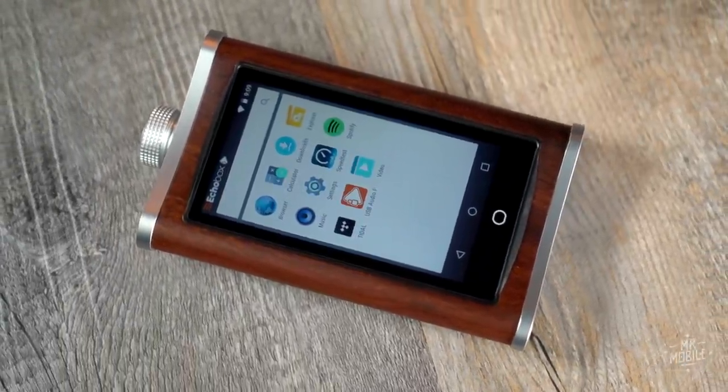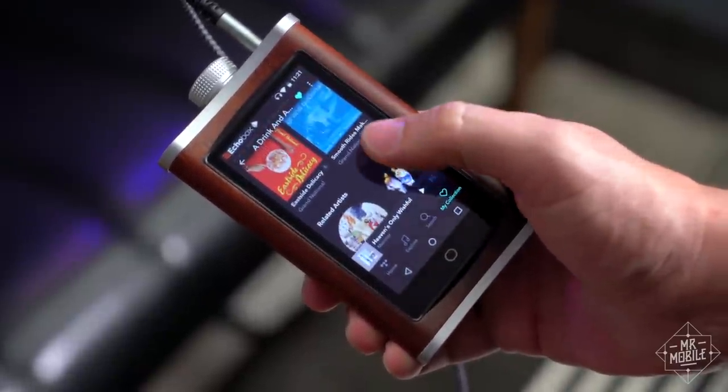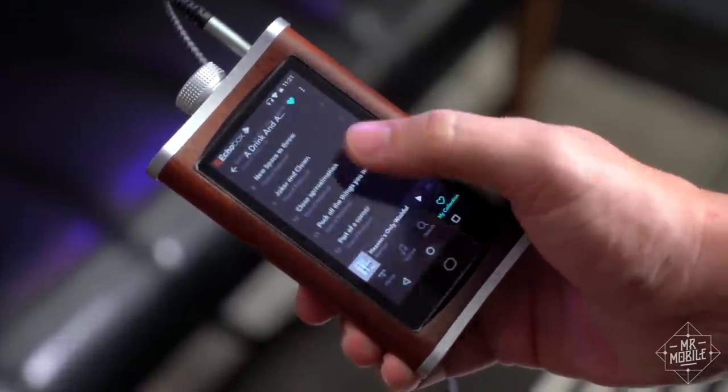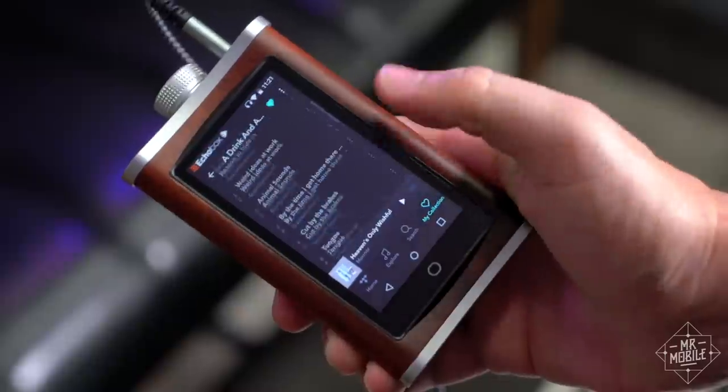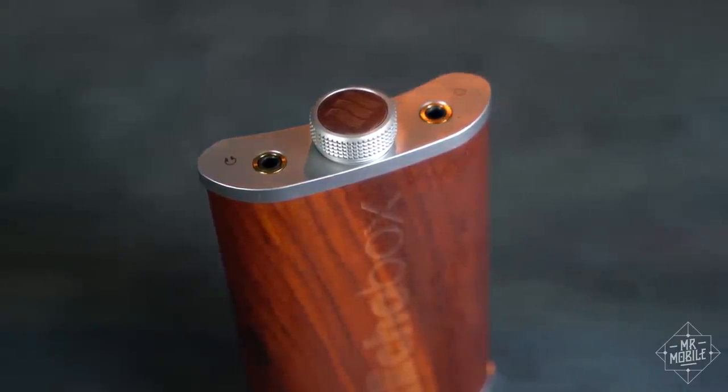It might look like the offspring of a smartphone and hip flask, but the Echo Box Explorer is actually a high-res music player, kind of an iPod for audiophiles. If you've got the ears for hi-fi audio, it gives you much better sound than most smartphones can.